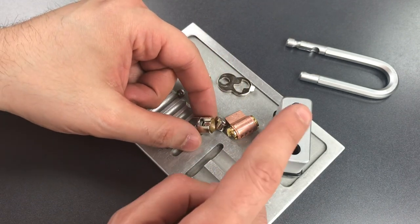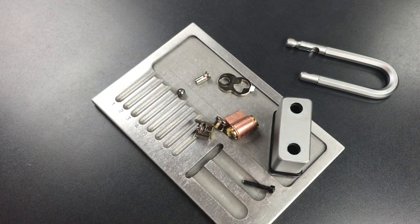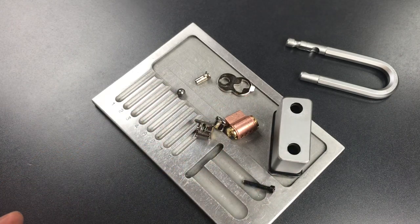I think that if we heat up the outside of the lock body, we'll be able to melt this piece, and that will allow the lock to open. So I'm going to put all of this back together, and then we're going to head out to the garage and see what happens.